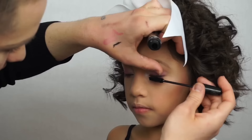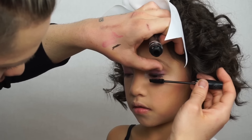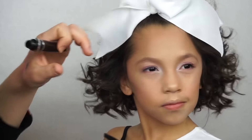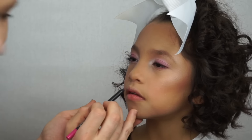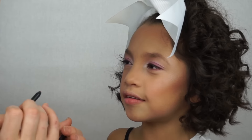Putting some mascara on her as well — this is just the Sephora Collection one. She also really wanted to wear fake lashes, so we definitely put those on too. Then we're going to line her lips with the NARS lip liner and fill them in with that lip liner as well.